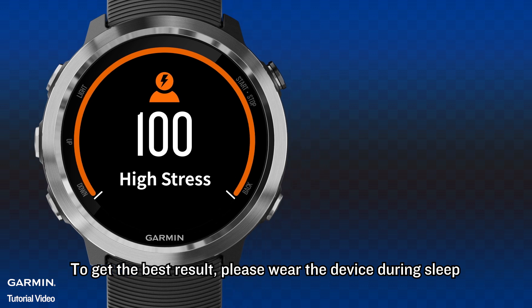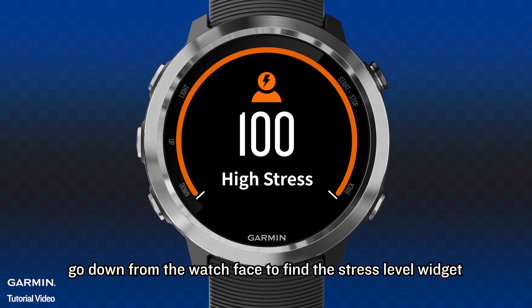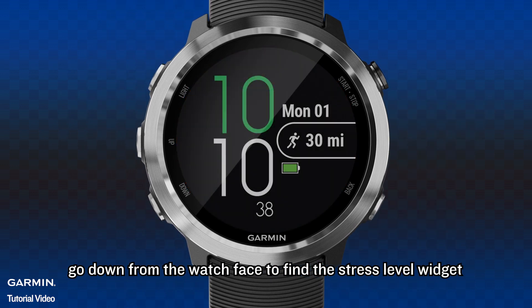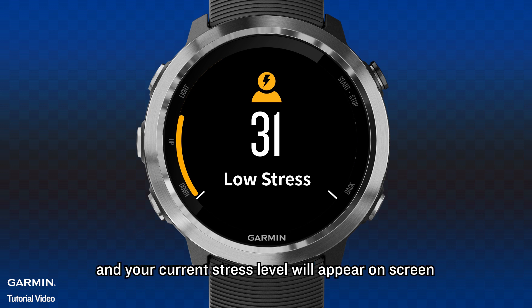To get the best result, please wear the device during sleep. To check your stress score, on your compatible Garmin watch, go down from the watch face to find the stress level widget. Keep still for 30 seconds and your current stress level will appear on screen.